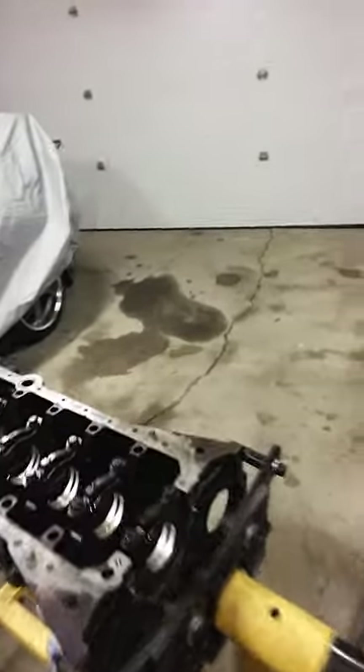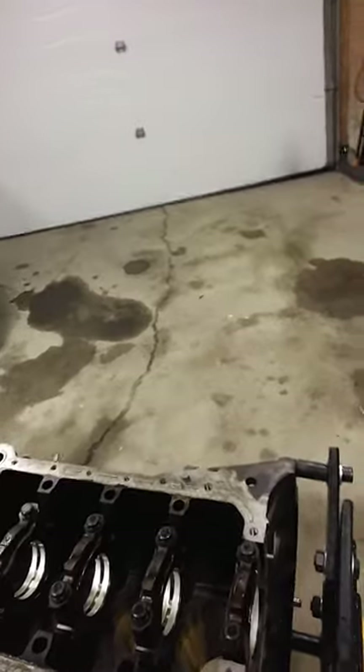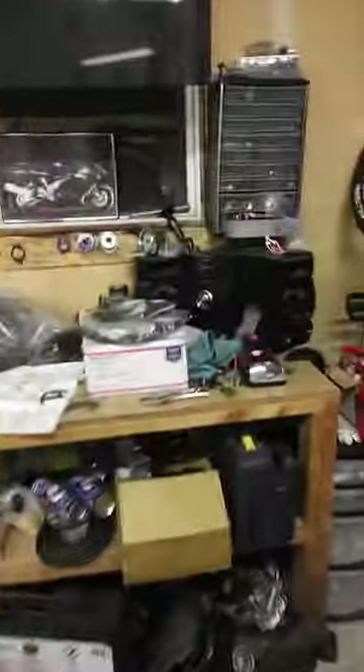This 2JZ I got from a buddy who was selling it and it's in really good shape. I think this one is also around 80,000 km so the block is in really good shape. There's the crankshaft there, which a buddy of mine is picking up — it's in really good shape.